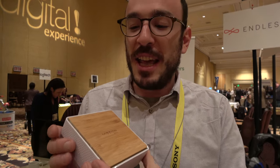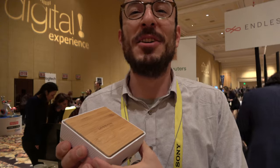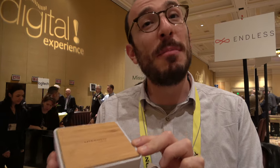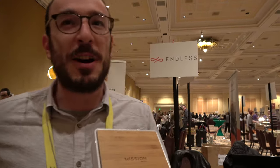And it's running the Endless system? Yes, this comes with a unique operating system called Endless OS. It's been optimized to run on the ARM platform on the M-Logic chip that powers this device, and it comes embedded with a whole lot of offline content. So you can just buy the device, plug it into your TV or monitor, use your keyboard and mouse and just get rolling — it comes with about 30 gigs of content.